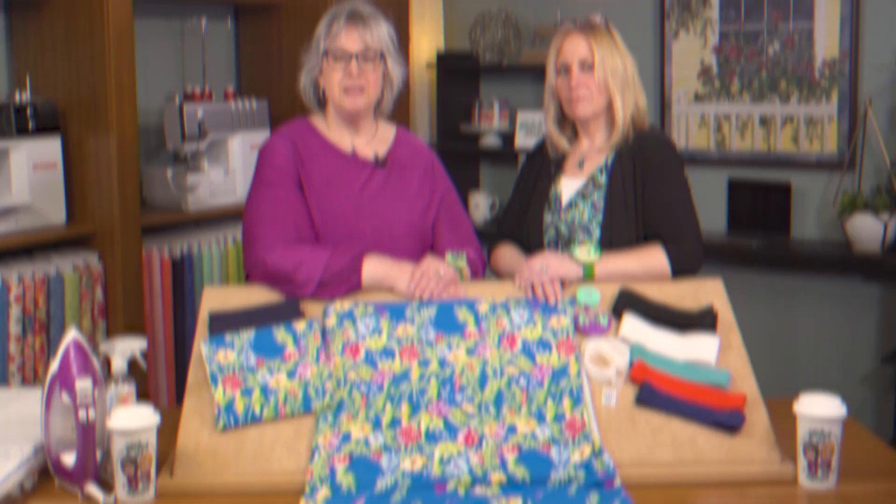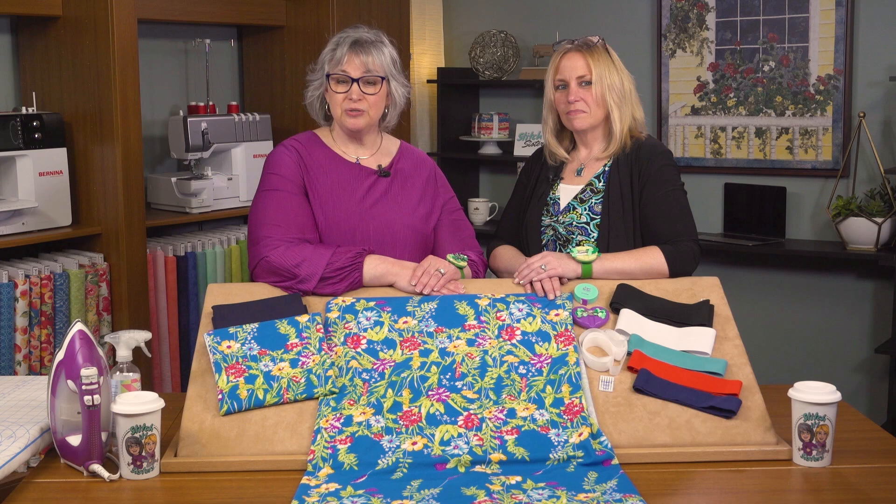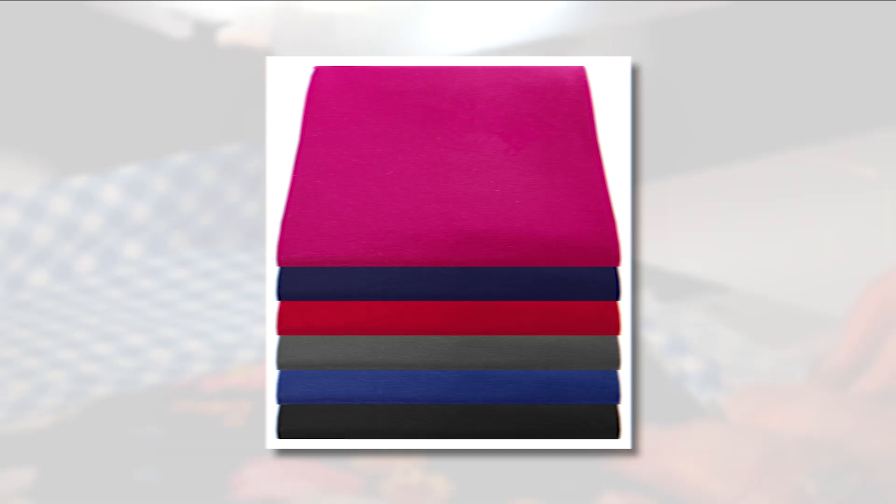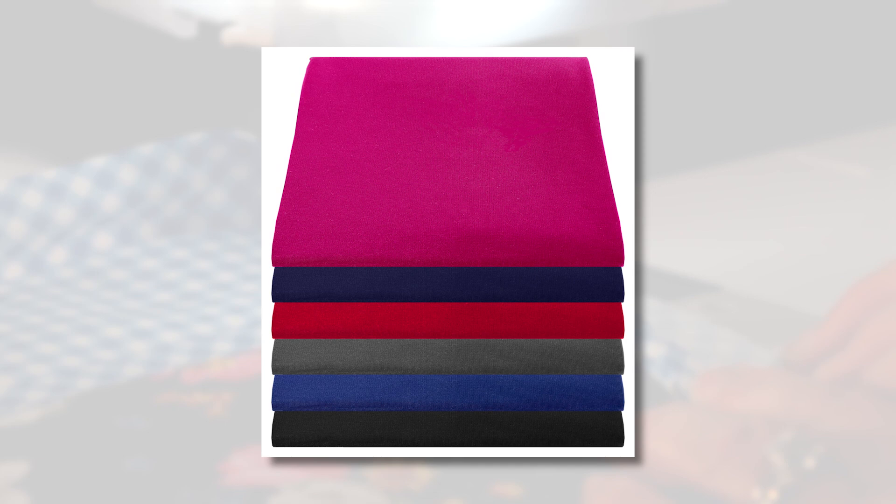To stitch our one seam skirt, we'll start by choosing our fabrics. We've selected a crepe knit fabric, which is a medium weight double knit. Another great choice is a ponte knit fabric — another double knit available in many colors, and you can coordinate your elastic with your ponte knits.